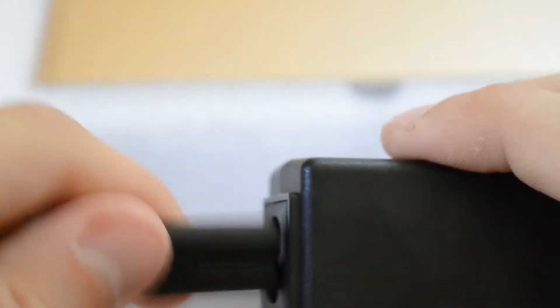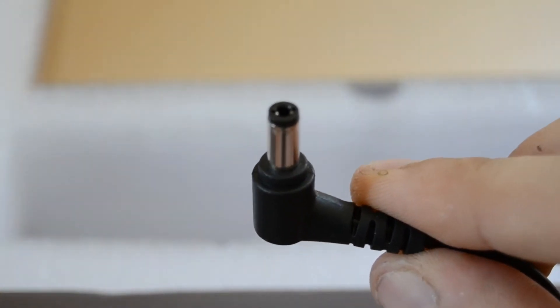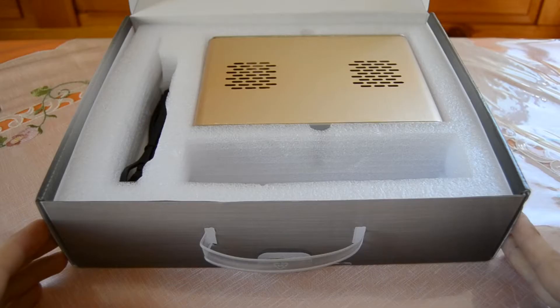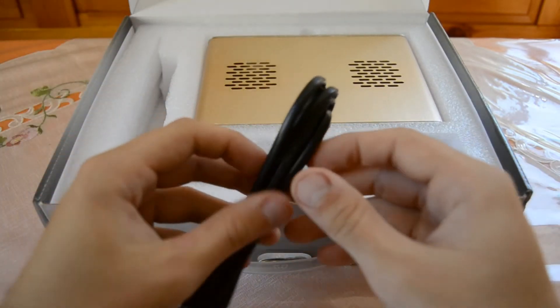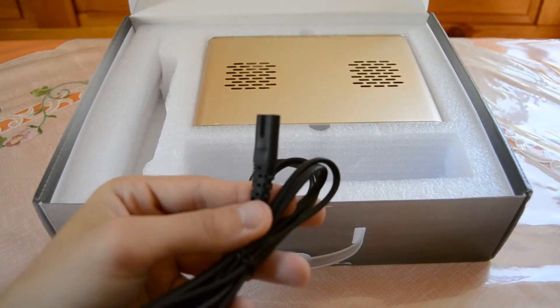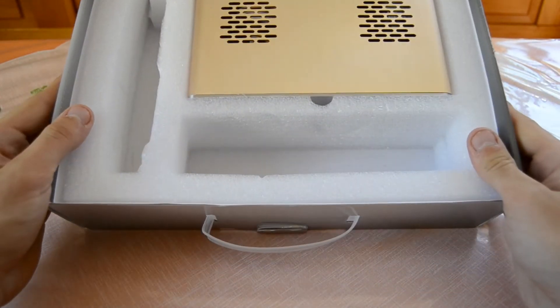Here we have the two-pin connector for the power supply cable — let's try if it fits. It fits perfectly, and then you just connect the other end to your power socket. We also have the DC connector which fits into the mini PC to power it on. There was also another power supply cable in the box — I'm not sure why there are two, but it's good to have.